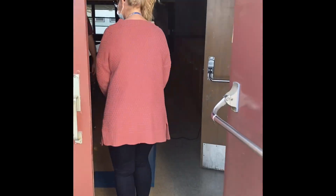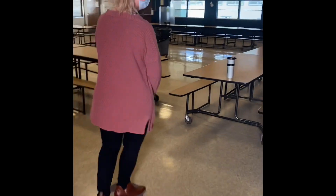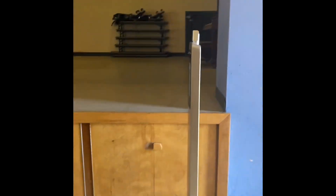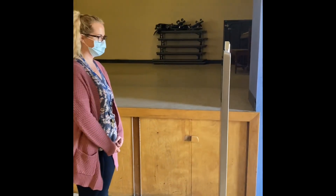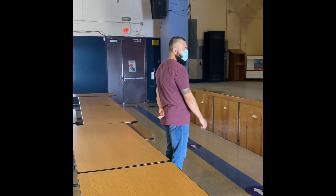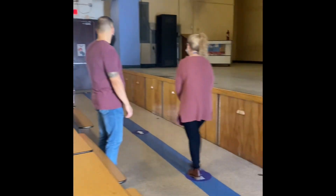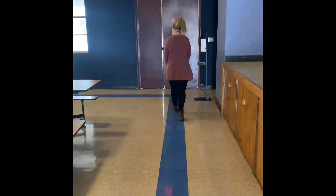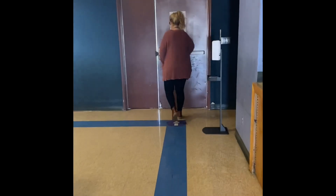When they direct you inside, step in. Follow the dots until you come to this machine right here. You'll stand on the floor on the spot that says stop here. Face that machine and it will take your temperature. Once your temperature is taken, the supervisor will direct you to the back door of the multipurpose room. There, you will exit and go out to your lineup area.